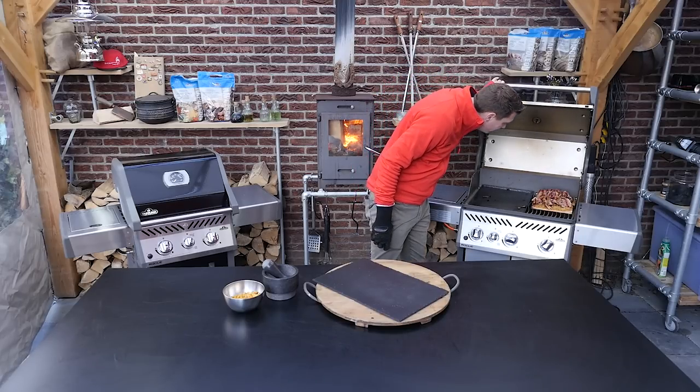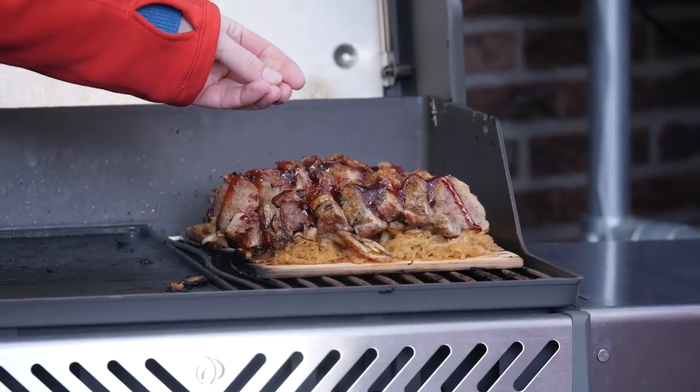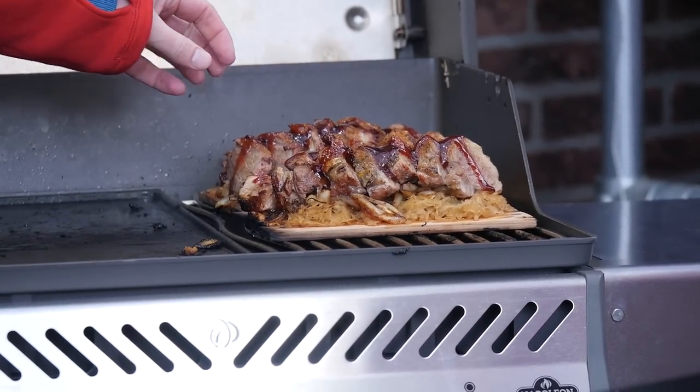Look at that — fantastic. On the outside where the rub is and the barbecue sauce is, it's just starting to caramelize, just that little bit, on the outside of the meat.